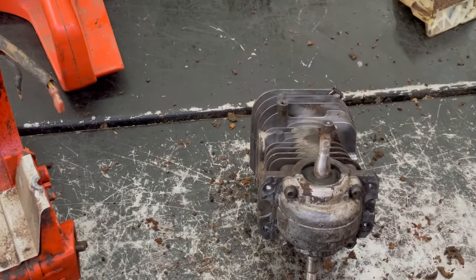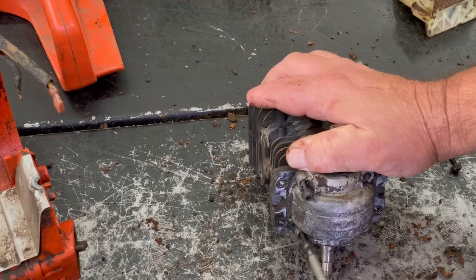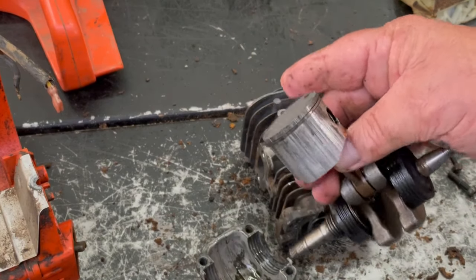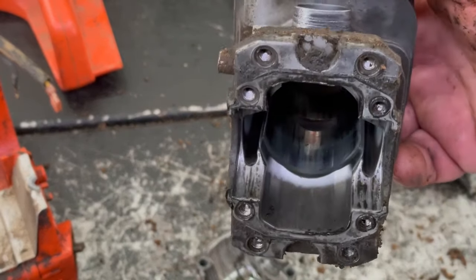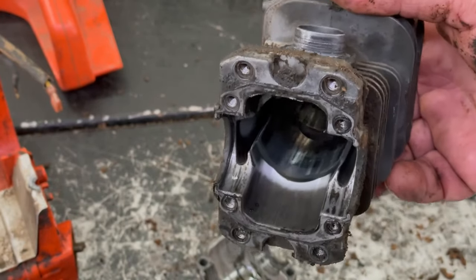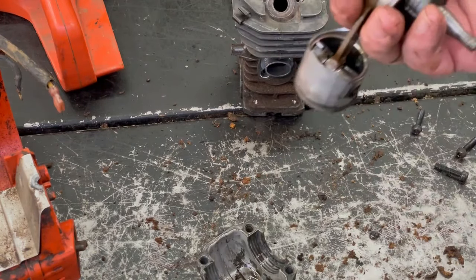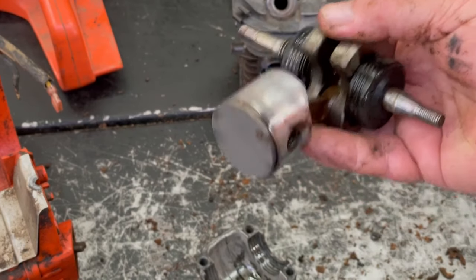Pop these four off — they're torx. Take that off, pull that out, and you can see the side of the piston — that's what a scored piston looks like. It's all scored there. Sometimes you don't put enough oil in the gas, sometimes someone puts straight gas in it, or you're running the high needle too lean and it gets hot. That's how you can easily score a two-cycle engine, because the only lubrication all this stuff gets is the oil in the gas — there's no oil in the crankcase on these two-cycles.